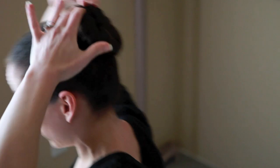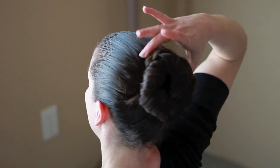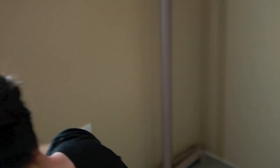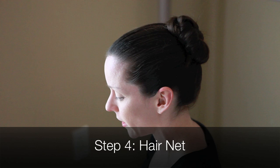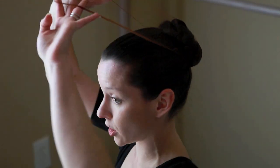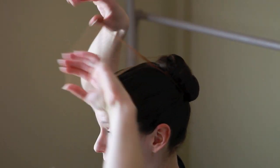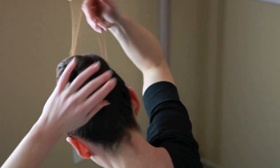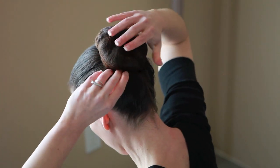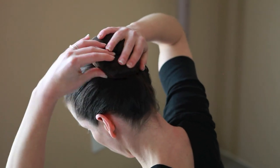Now, you can tell that this is already a pretty secure bun — it's not going to go anywhere — but now we're just looking at shaping because you can see that I've got some bumps around the hair. This is where our hairnet really comes in handy, and that's why I'm a big believer in not ever skipping a hairnet, because it's also going to help keep the hair secure as well. So you're just going to bring it through, twist and around, and twist again. Depending on how much hair you have, you might be able to twist it more times over.